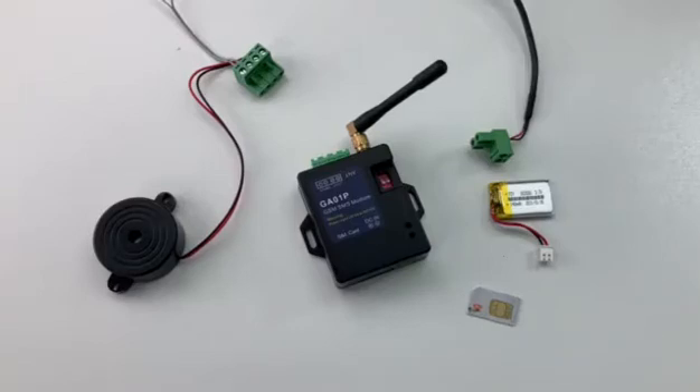Now we start to test the GA01P alarm box. Firstly, we check the parts we need to test.